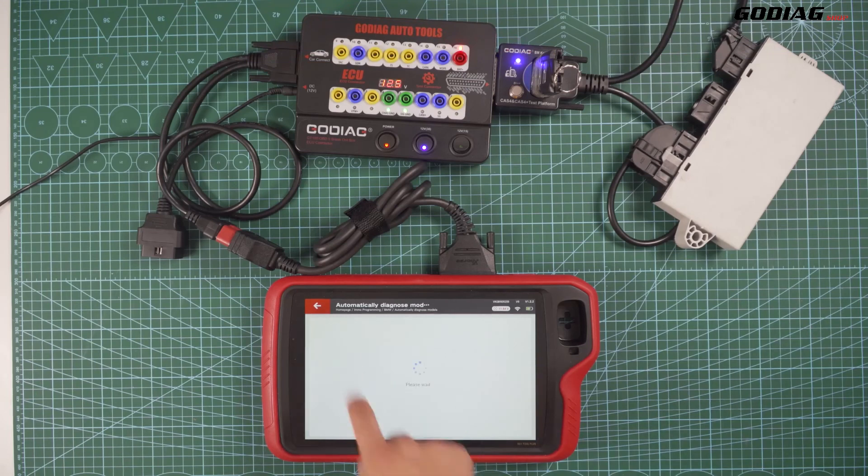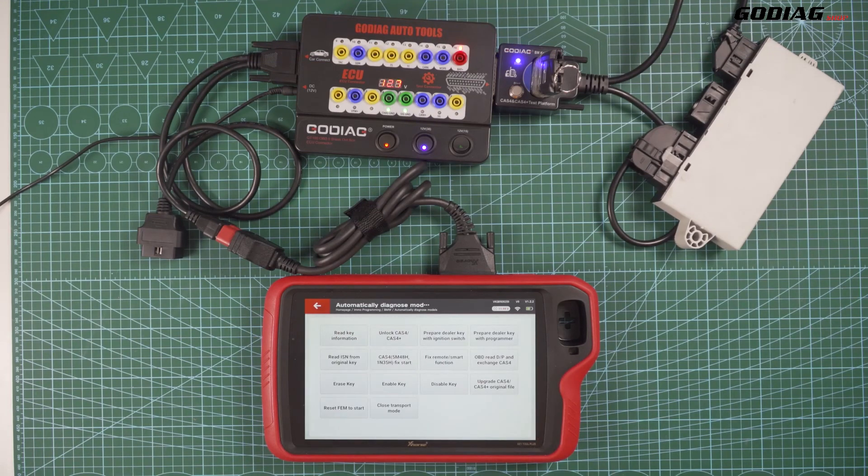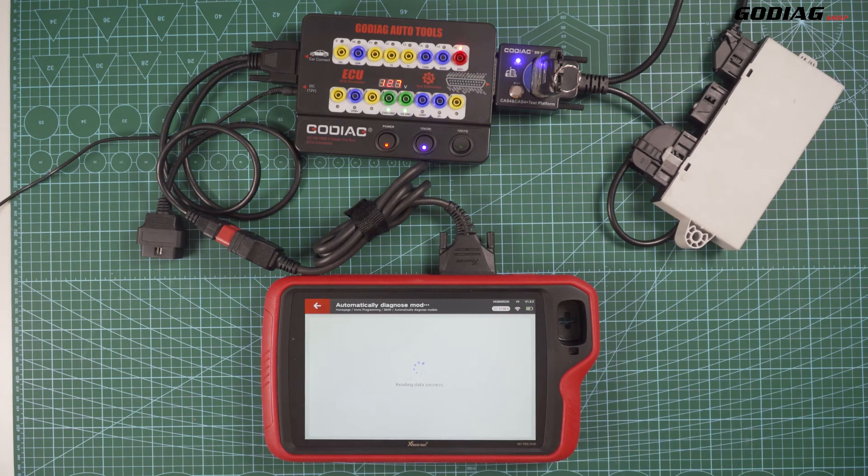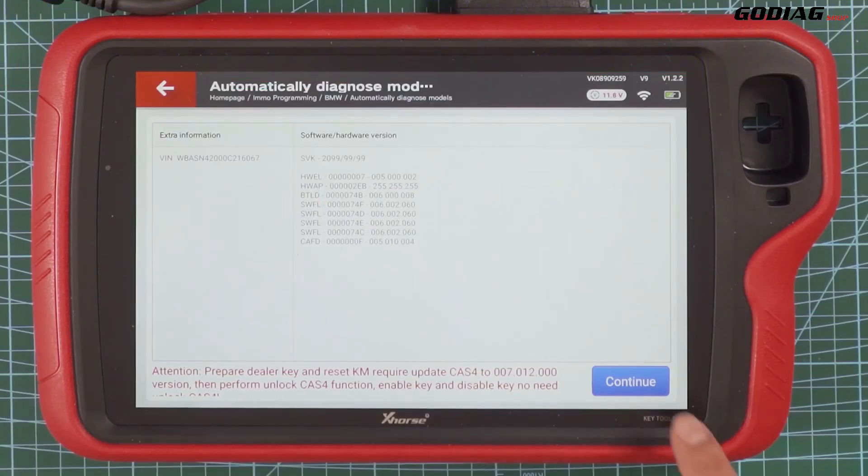Select generate key via OBD and check the manual options. When it is reading the key data, the GD100, C-8NH, and C-8NL indicators will flash too.